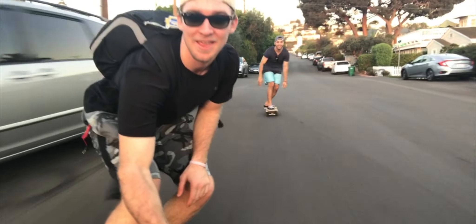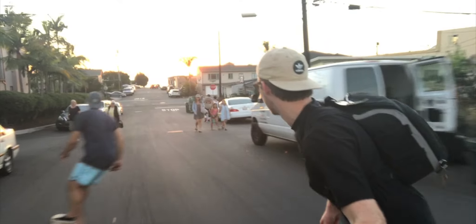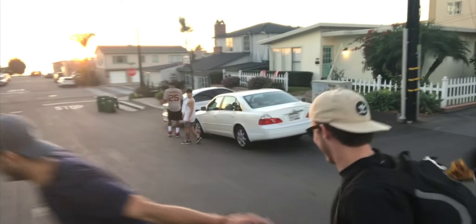Look at this bro, this is tight. I'm gonna die. Imagine we fell. Sometimes you gotta watch where you're going too if you're in selfie mode — that's the dangers. The dangers of selfie mode.